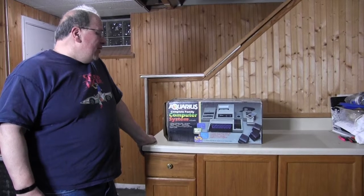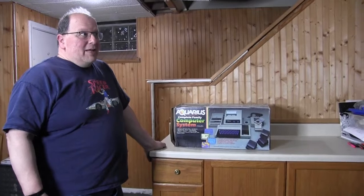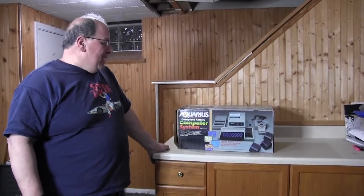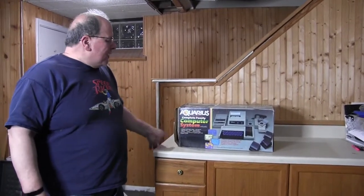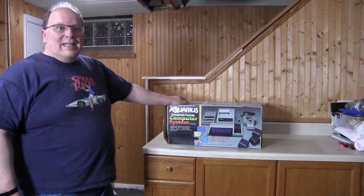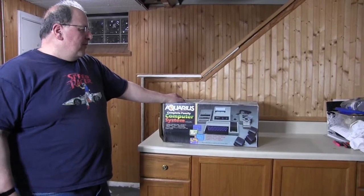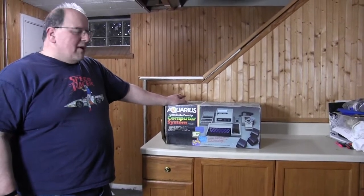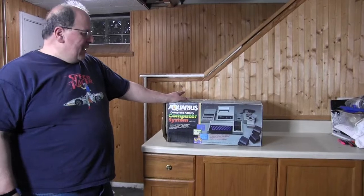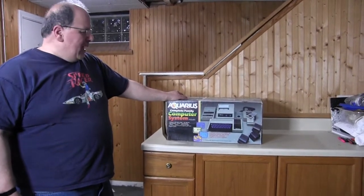We're going to take a look inside this box. I acquired this in an abandoned storage locker, like so many things I have around my house. It says it's a complete set, it weighs about 25 to 30 pounds the whole box, so hopefully everything's inside of it and we're going to take a look and see what we got.